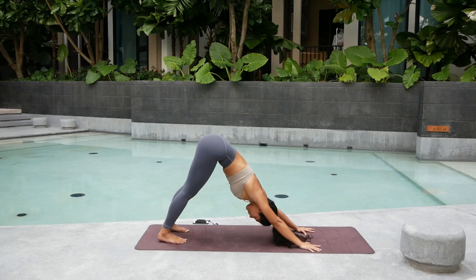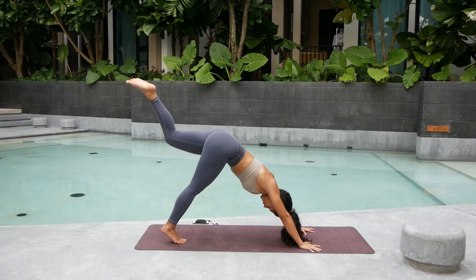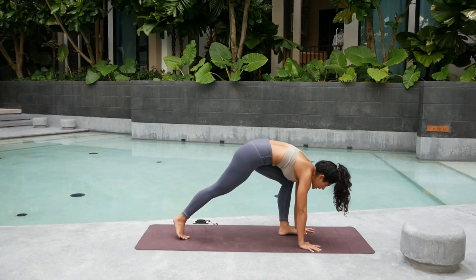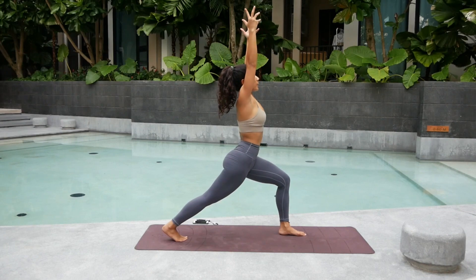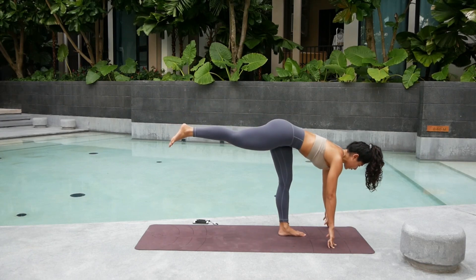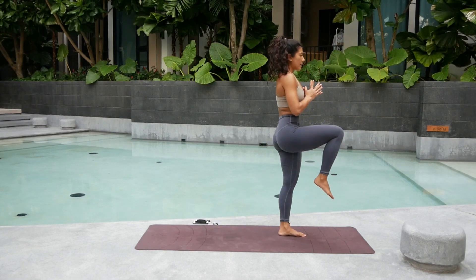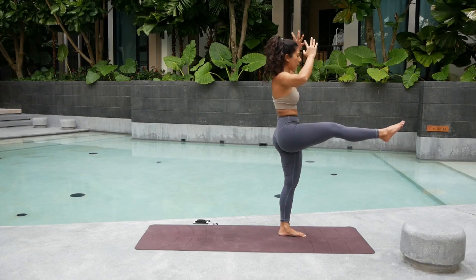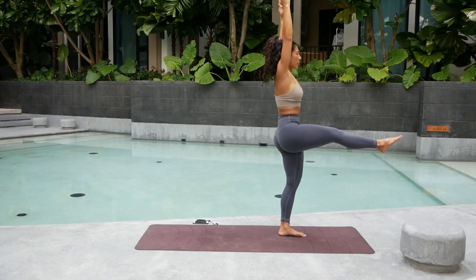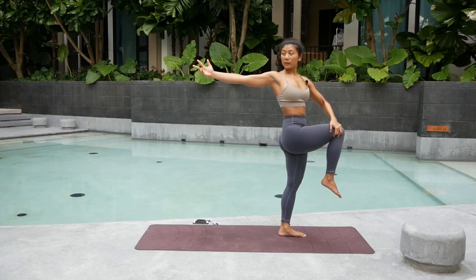Inhale, lift the left leg up. Keep the hips square. Exhale, knee to nose three times. You got this. Inhale, up. Exhale. One more time. Inhale. Exhale. Step your left foot forward. Inhale, crescent. Deep big breath in. Exhale, standing split with hips square. Inhale, finding warrior three. Lengthen your spine. Exhale, hold it here. Inhale, come up on one leg — standing up. High knee. Lift the right knee up even higher. Option: straighten that right leg. Reach the hands. For five. Four. Three. Point your toes. Two. And one.